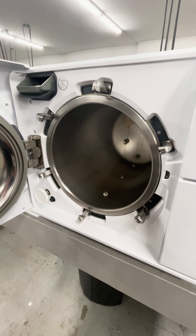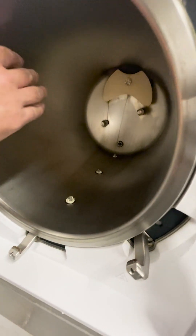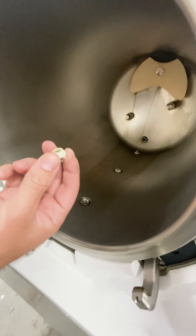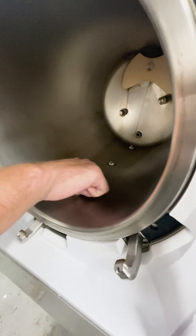Today we're looking at the W&H Lexa preventative maintenance. Every month or every 50 cycles, you need to be looking inside your chamber and wiping down the chamber. The chamber filters also get removed — lefty-loosey, righty-tighty on those. You can rinse these out underneath the sink and reinstall them. If they are super dirty, they can be replaced.